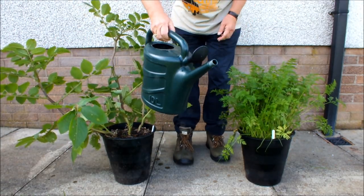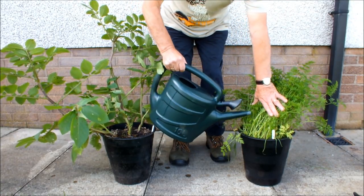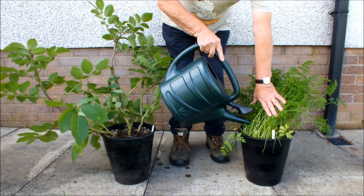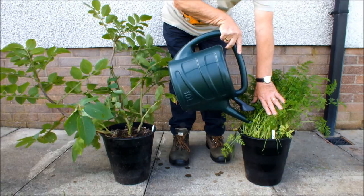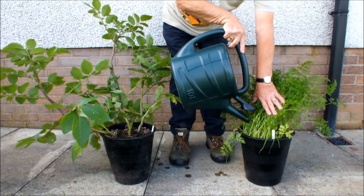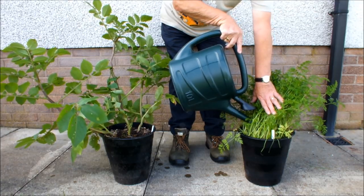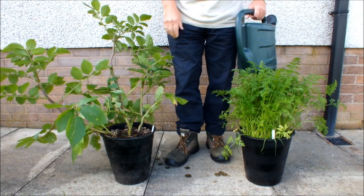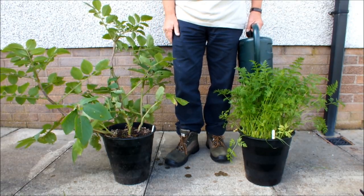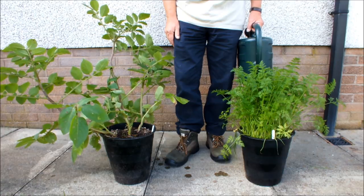I've just put another pint of water in this watering can. Put the nozzle into the carrots and water the compost, water the soil, water the dirt. Now I know that pot of carrots has had a pint of water, and I know these potatoes have had a pint of water, there or thereabouts.